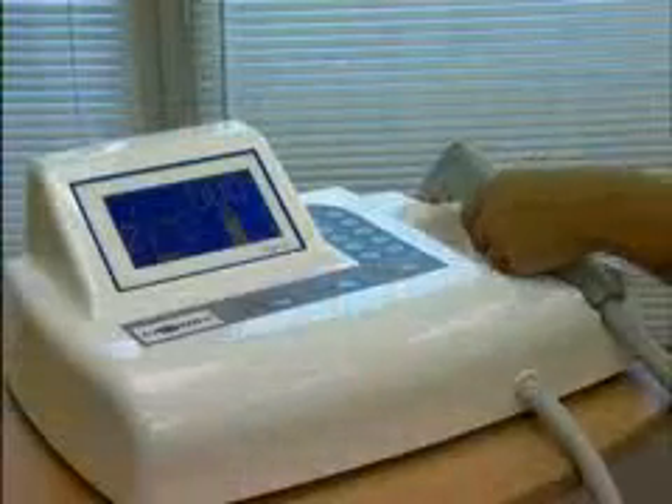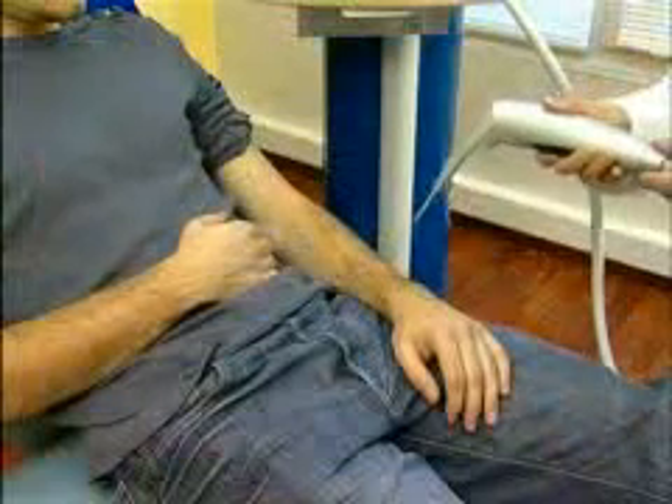The equipment is started and the gas released by simply pressing the trigger. Begin the treatment following the appropriate protocol.